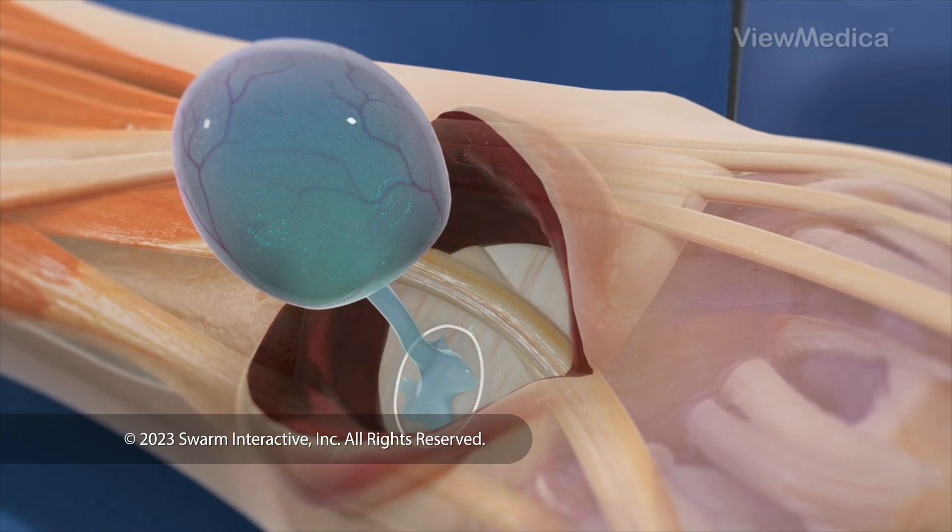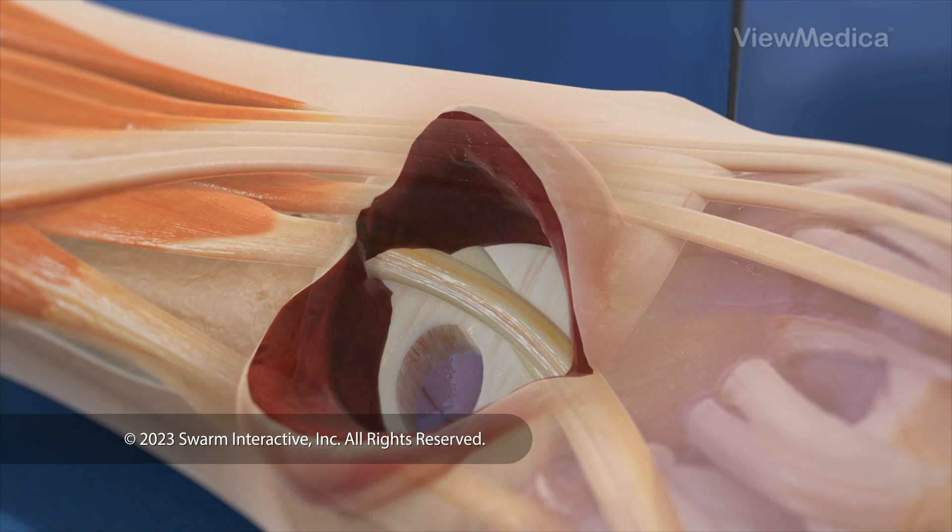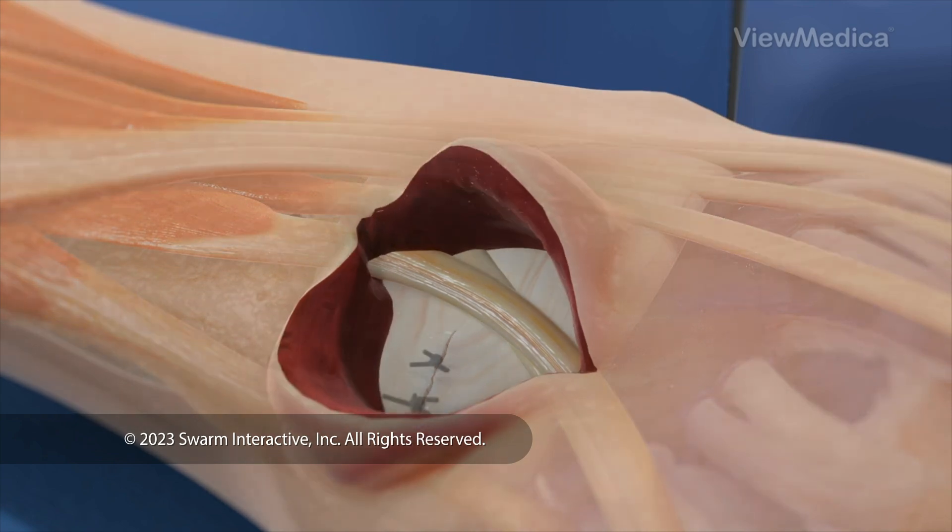We find the base of the stalk and cut it. Then we remove the cyst and the stalk. We may use sutures to repair the place where the stalk was attached.